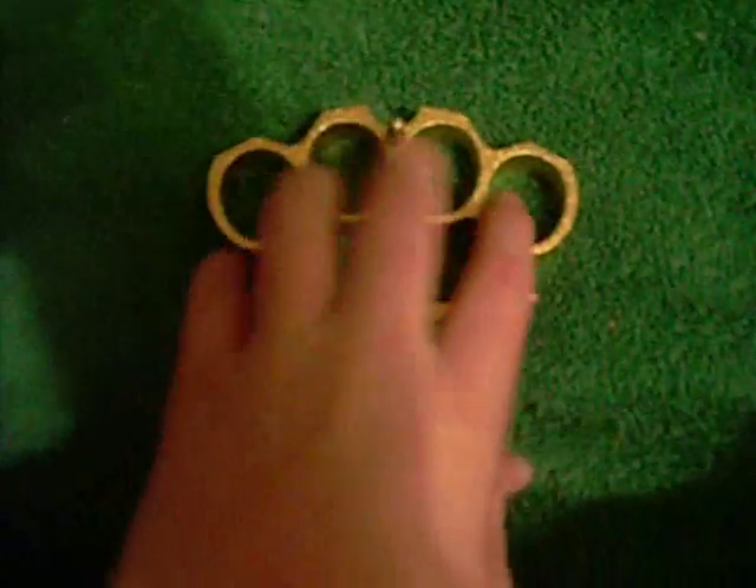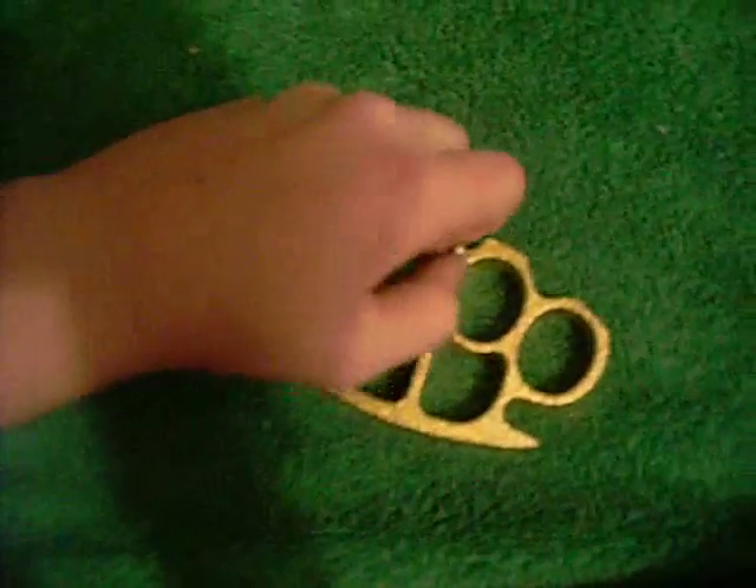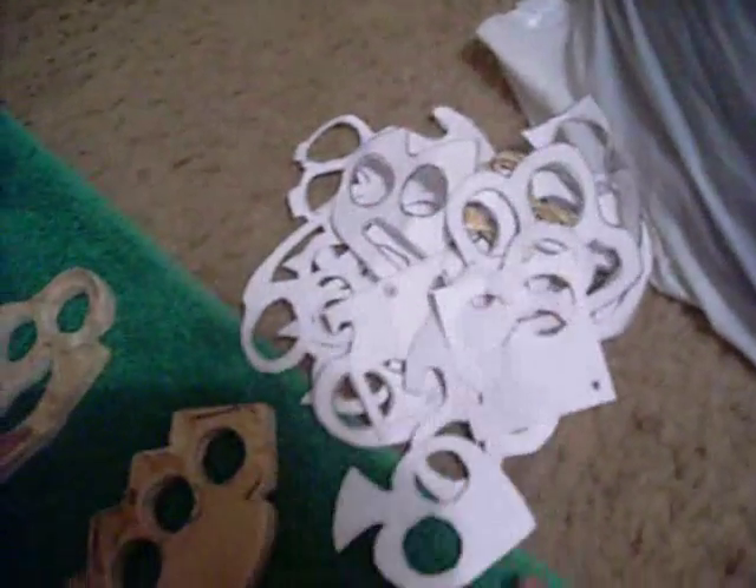Then I got a metal necklace which I made, and another metal necklace. Then my most favorite out of all of them — a real brass knuckle. On top it says love. Got a little belt buckle thing here — just unscrew that. Very good. And here's all the decals and stuff I got for them — I'll leave a link in the description of where you can get these.